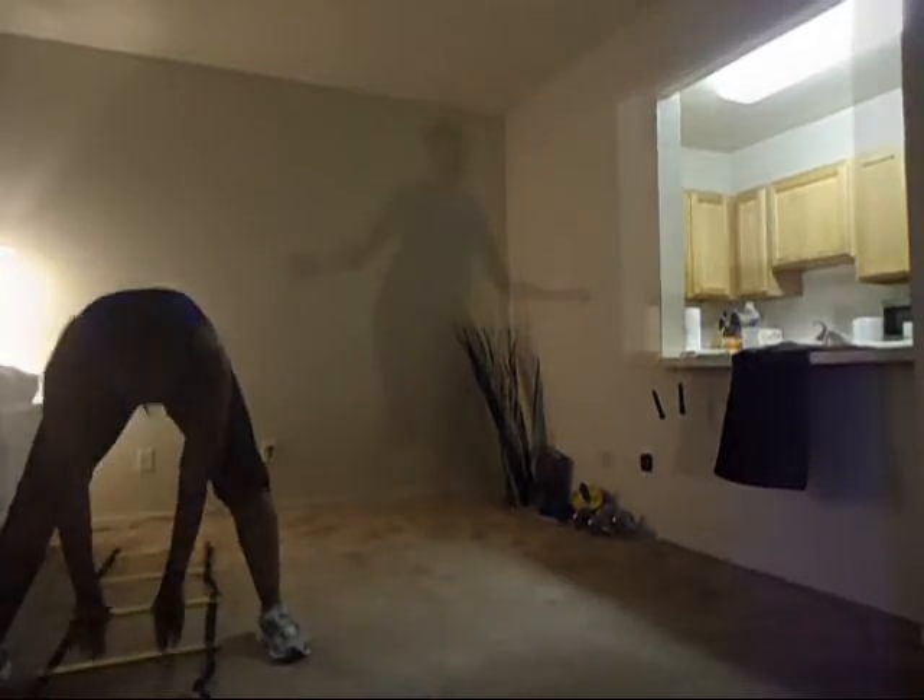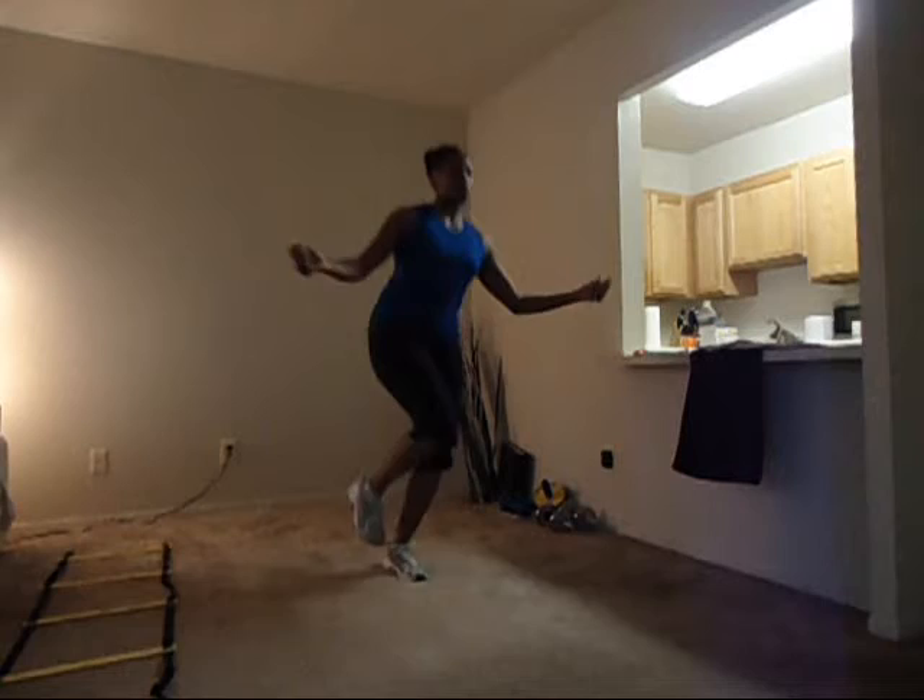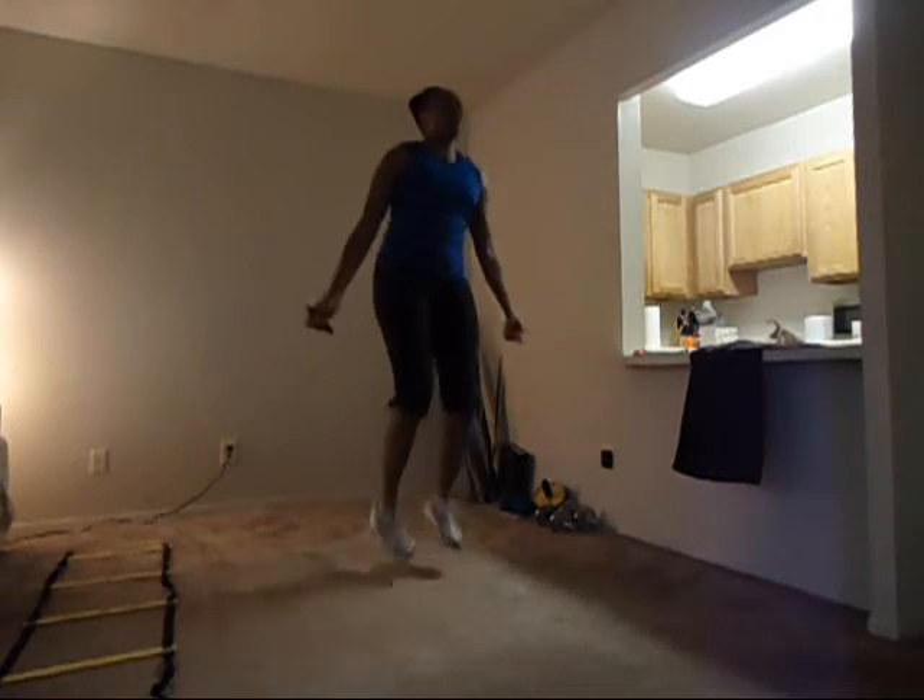Ten seconds left, y'all. Keep the focus. If you're tired, you might just want to tell me, 'cause I'm gettin' easier. Three, two, one. Double jumps, go.